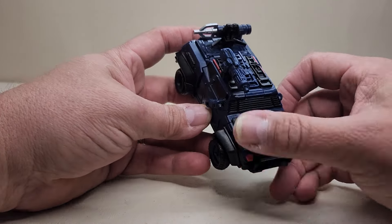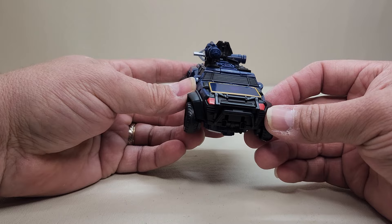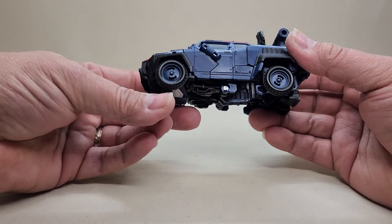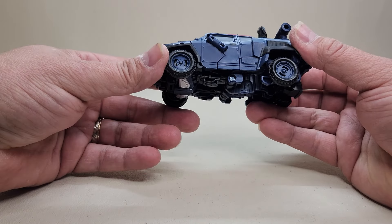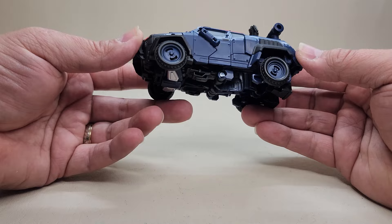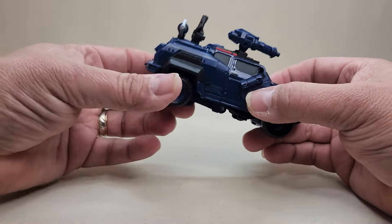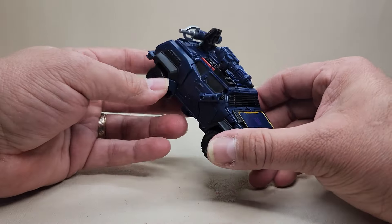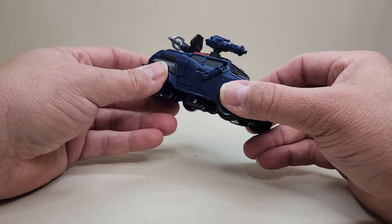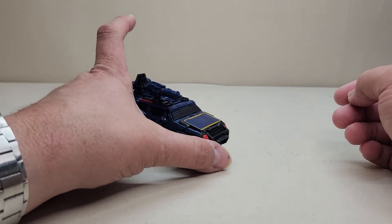It rolls really nicely. The robot chest becomes the hood and doesn't look out of place at all. You've got a lot of really nice details. Even the blue wheels don't bother me — realistically they should be black, but the dark blue looks fine. There's a black radar dish on top, some red details along the sides and front. Nothing really on the back, but yeah — that is a cool vehicle. I really dig it.